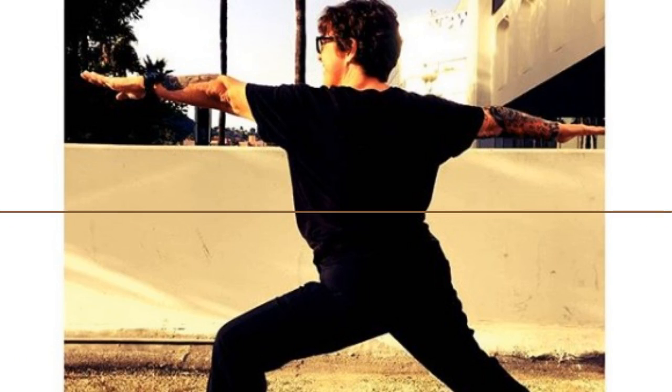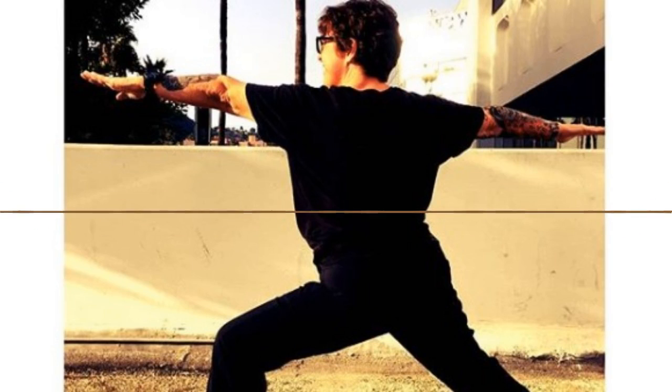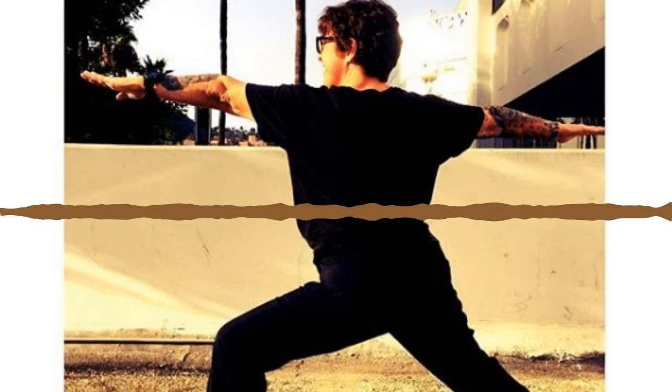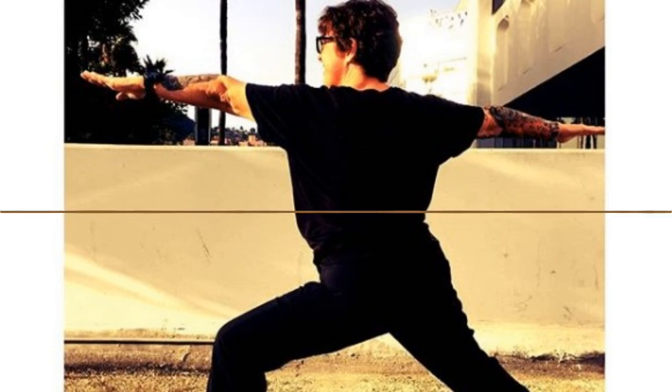Now listen for the change. Inhale three, two, one, pause. Now exhale through your nose three, two, one, and continue to breathe on your own through your nose, building some internal heat. Think about what brought you on your mat today. Set an intention. One more round of breath here, make it deeper than the last. As you exhale, make that exhale longer than any you've taken today.